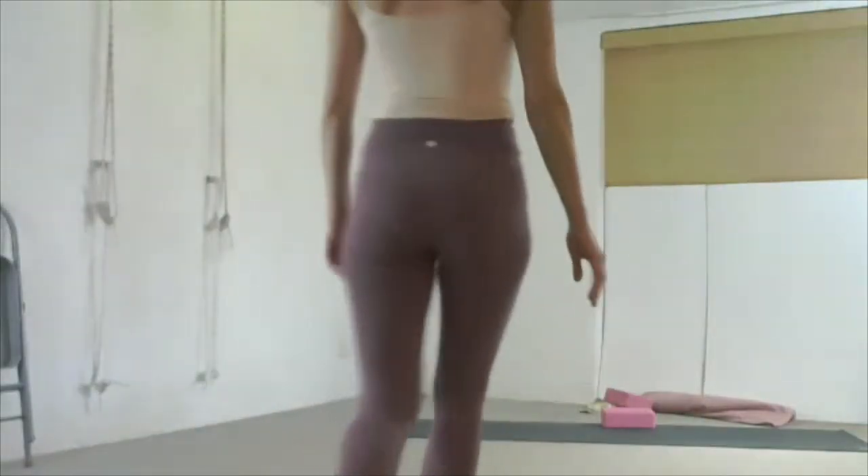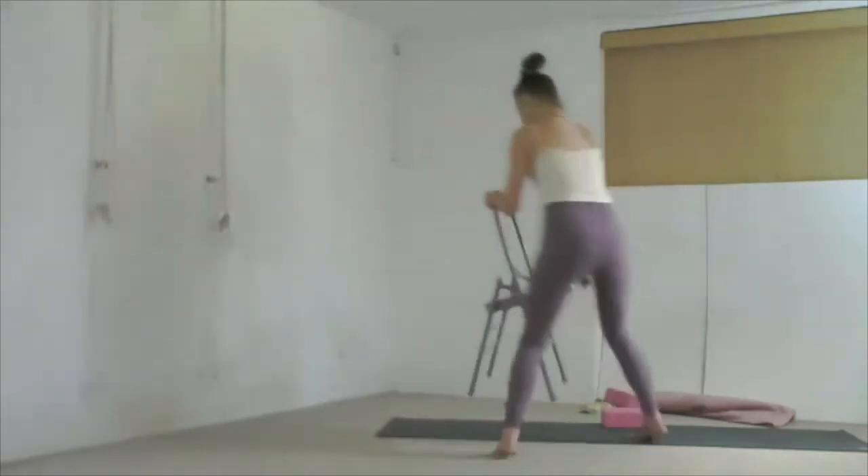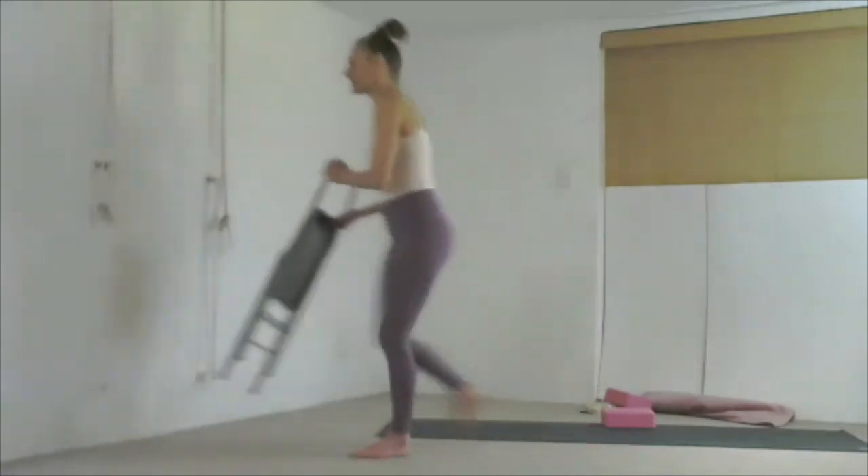If you are on your chair, face the back rest to your left side and come to sit. Otherwise, be in the center.